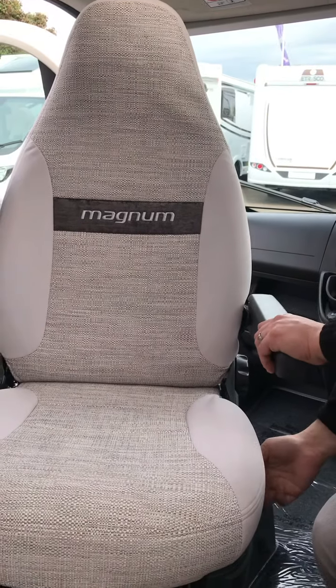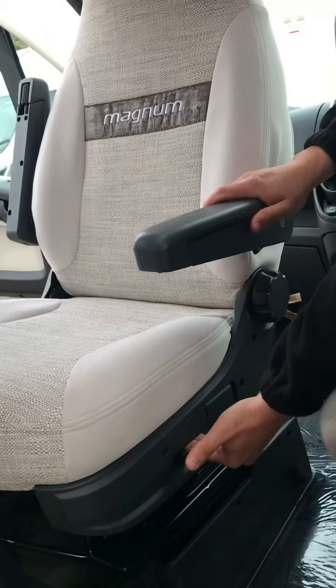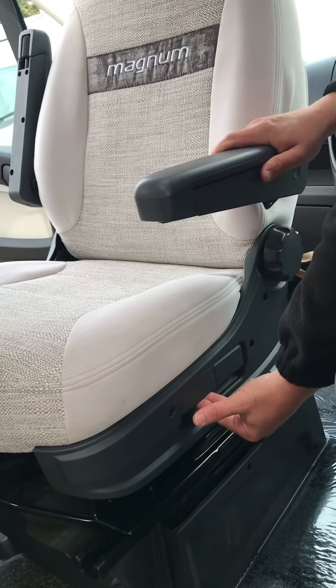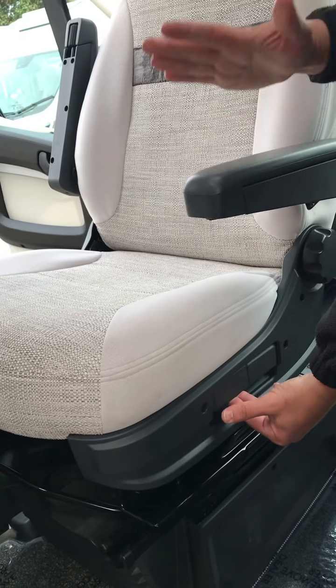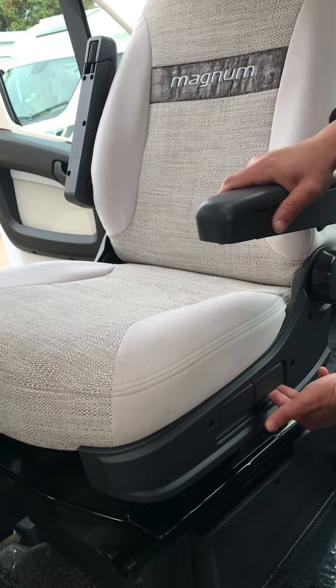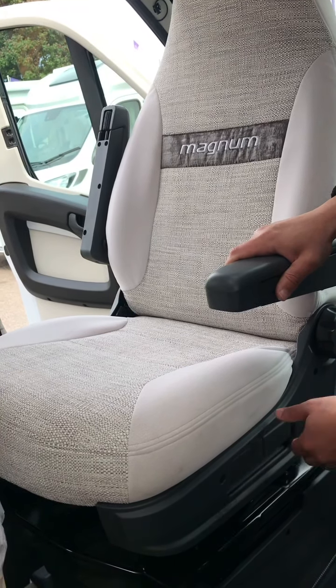The main seat itself — on the side of the chair there is your height adjustment. Always be sat in the seat when you're trying to adjust that, otherwise it shoots up very, very fast. That adjusts the front end of the seat, that adjusts the rear end of the seat, or you can pull both together to try and get more of an even surface.